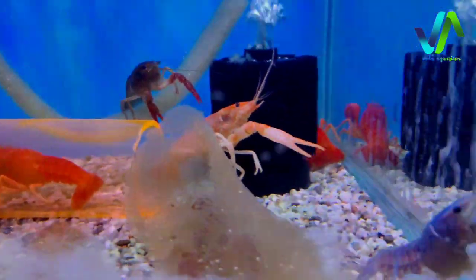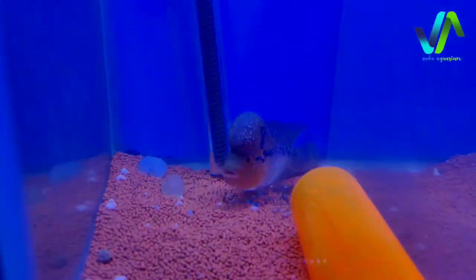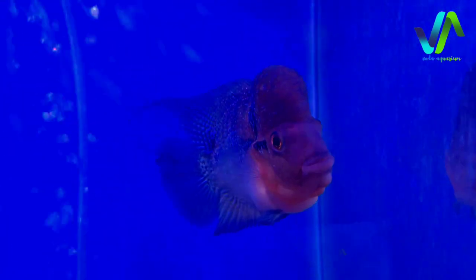You can see they are hanging on the sponge, and beside this we have the large flower horn with a humped head. And then here we have some SRD flower horns - there are 3 SRD flower horns which is in red color. Here you can see the third one.